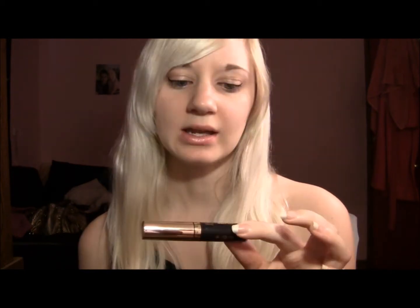It is the Milani Infinite Liquid Eyeliner and it lasts up to 24 hours, which is what it says. I've never worn it that long but all I know is that it is terrific. I have worn it pretty much a full day.